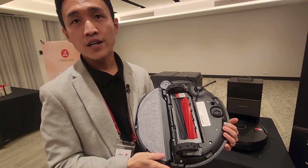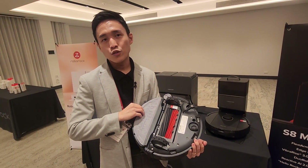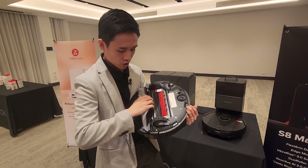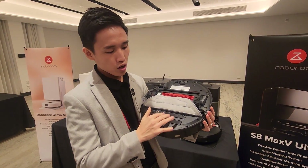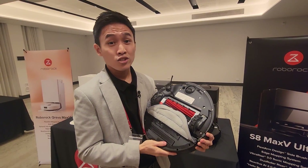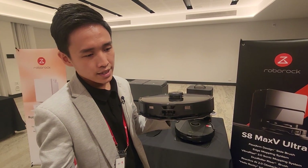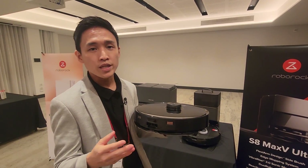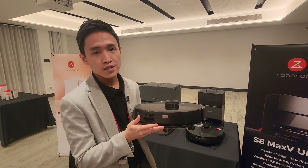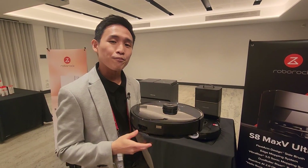Secondly, we have our upgraded Vibrarise mopping system. This is now Vibrarise 3.0 — on the S8 Pro Ultra it was Vibrarise 2.0. This mopping system is now much more powerful and thorough. There is now a dual vibration module that scrubs very intensively on the floors, helping to remove stubborn dried stains. Also, when transitioning from hardwood floors onto carpets, the mop pad now automatically lifts up about 20 millimeters — twice the height compared to the S8 Pro Ultra.